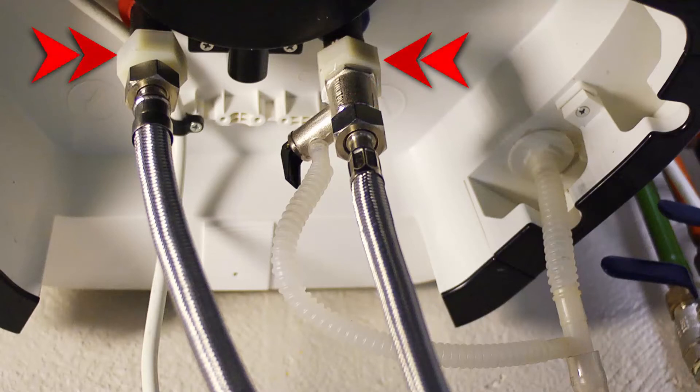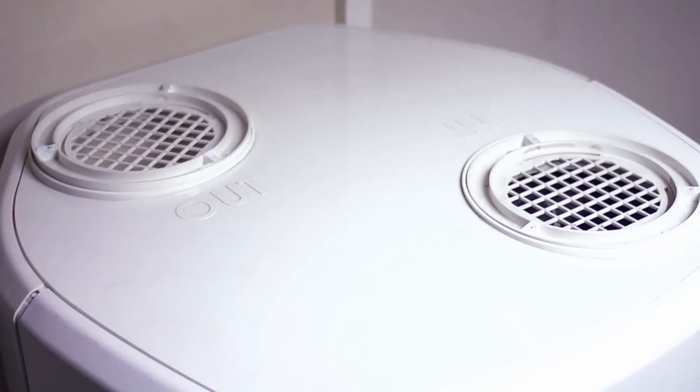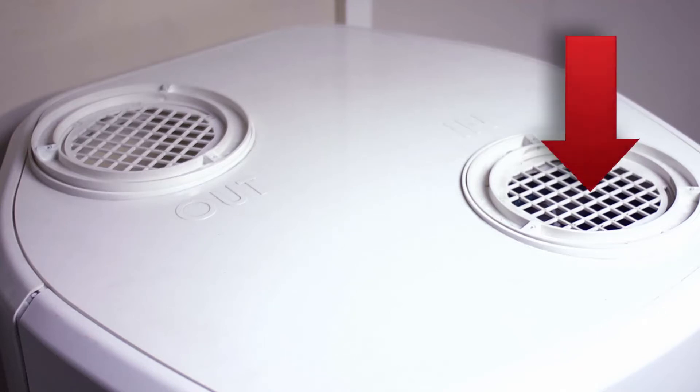The heat pump produces a small amount of condensate which must be drained. A plastic tube with a double entrance — one for the condensate and one for draining the safety valve — is provided with the product. On the top of the product are the air inlet and outlet.